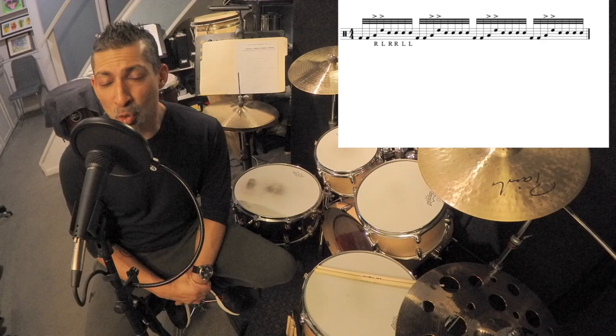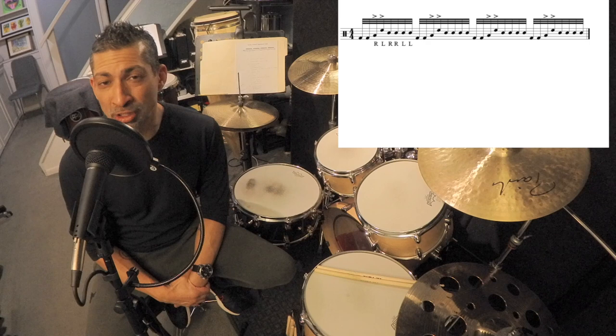So we've got eight 32nd notes per quarter note pulse. And what makes this lick really sound cool is Keith accenting the two single strokes of the paradiddle-diddle rudiment that's contained within the drum fill.